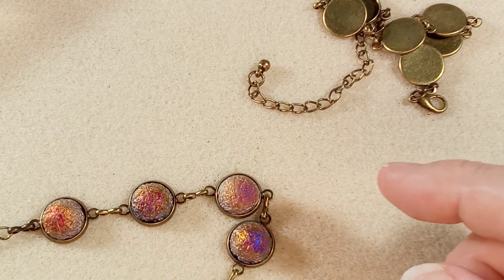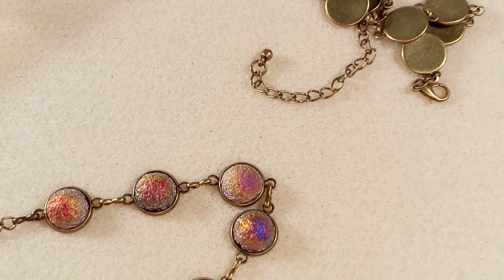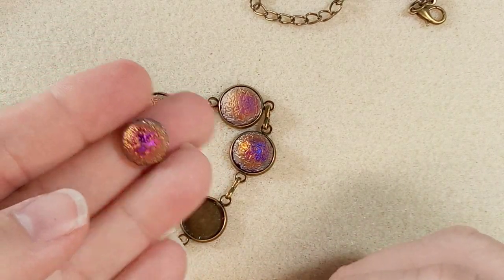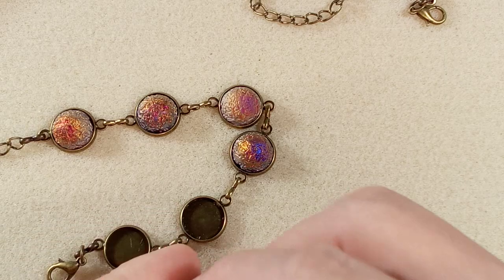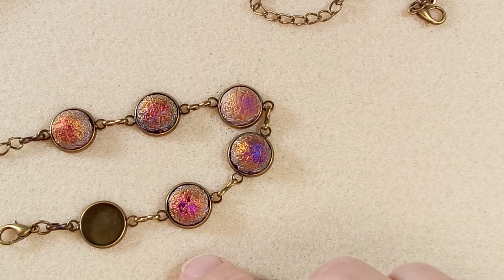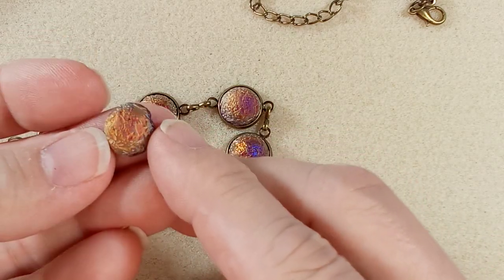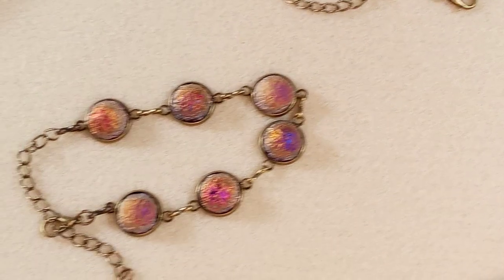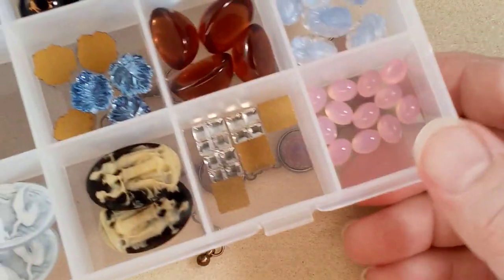Too big — perfect! These cabochons probably fit the ones we get from Art Beads. Oh my gosh, I can't believe these really match. I think I got these from Jill Wiseman in her garage sale — a random grab bag — and I have enough to make this bracelet. That's crazy! These are beautiful; I love the color shifting that's happening. Instant bracelet — thank you, Jill Wiseman!